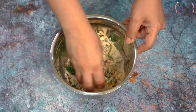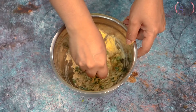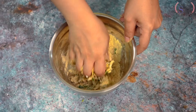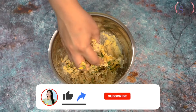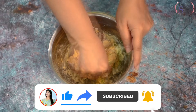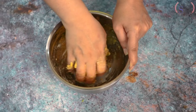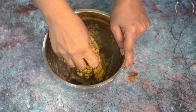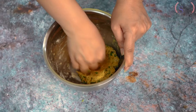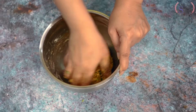We will not use water right away because the methi leaves release a lot of water when salt is added. So first we will mix it very well, and if needed, we will add just a little bit of water — just like we prepare normal roti or paratha dough.